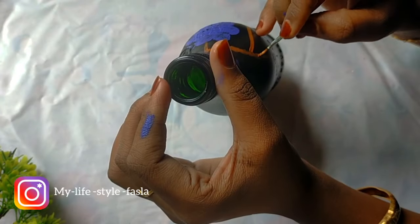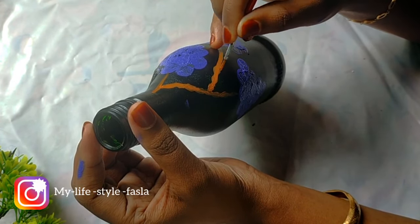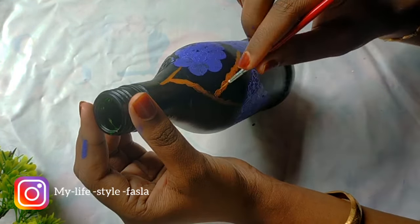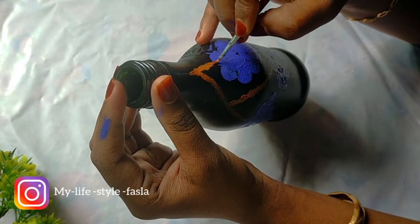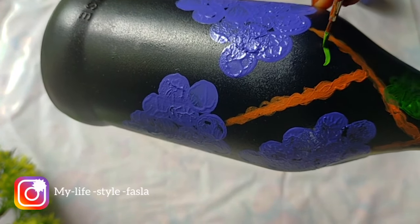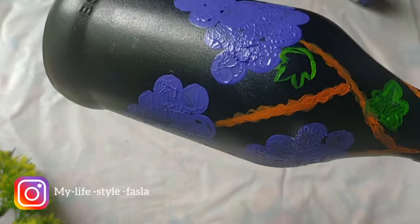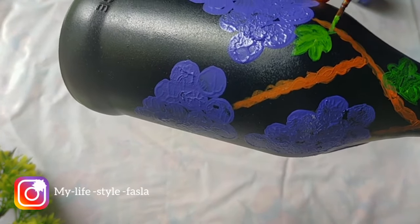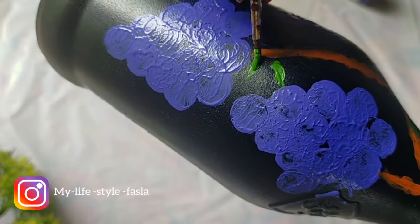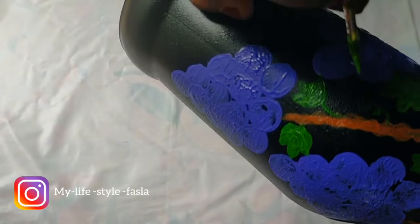Then I will show you how to make the shape of the body. Now we are going to add a leaf. I will add a green color and a little leaf. We paint it here with a little leaf, now it will look fresh with the green color.